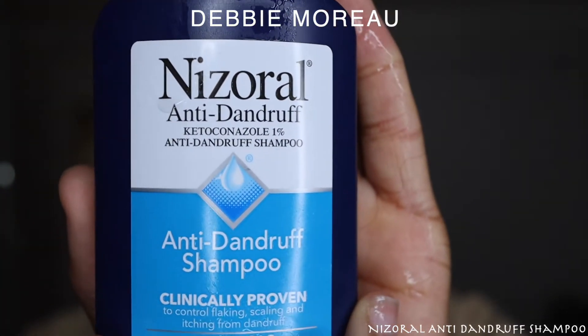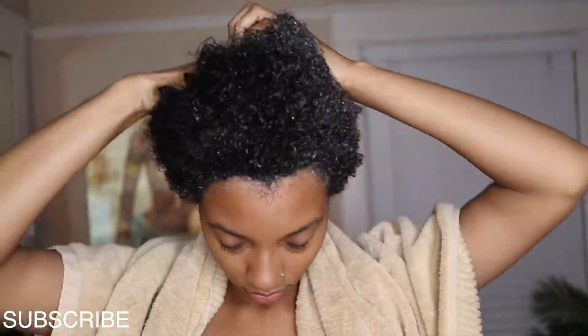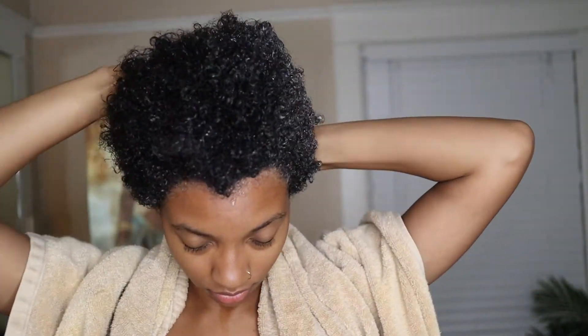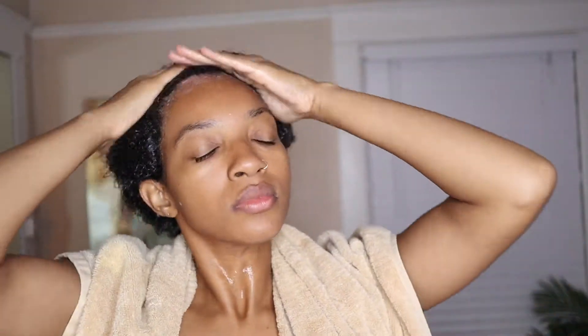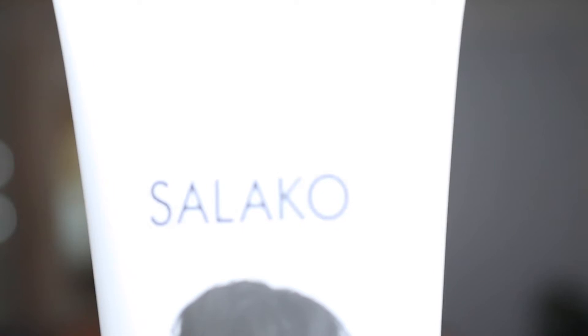We're just going to jump straight in with this video. I'm starting off with a shampoo — I have a very dry scalp and I don't want any dandruff or flakes in my protective style. I use this niazerol shampoo and go in with it twice just to make sure my hair is really clean, getting my scalp real good with a nice scrub.